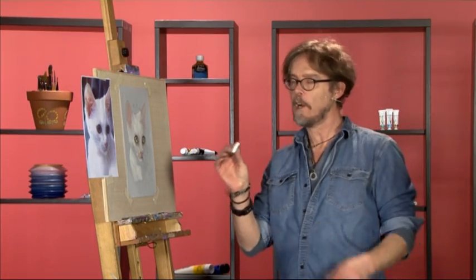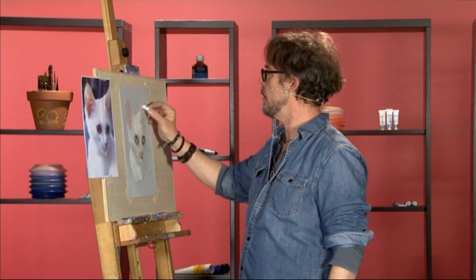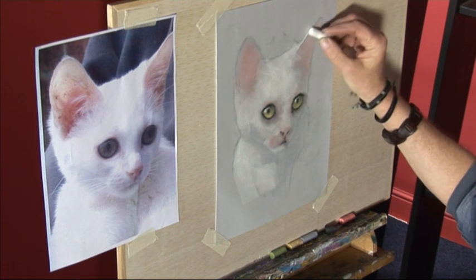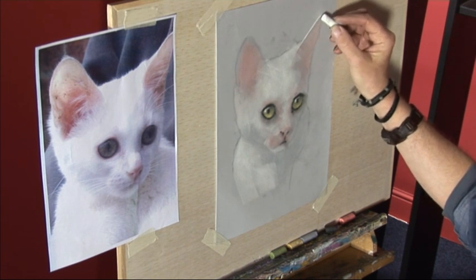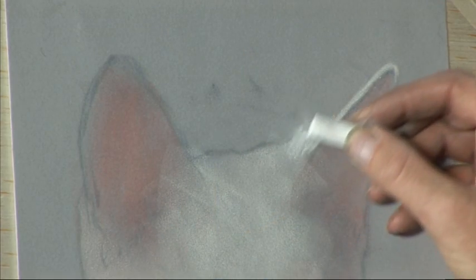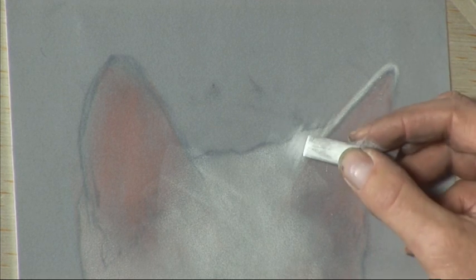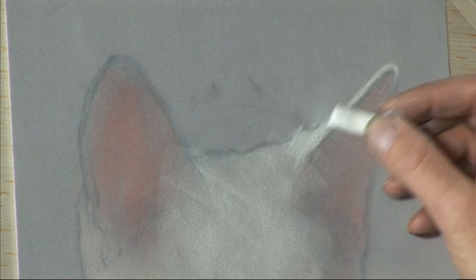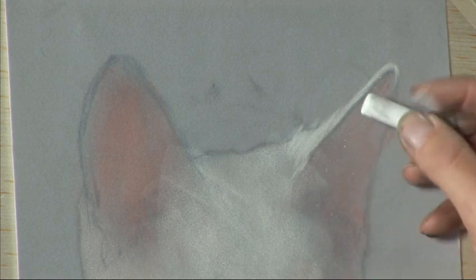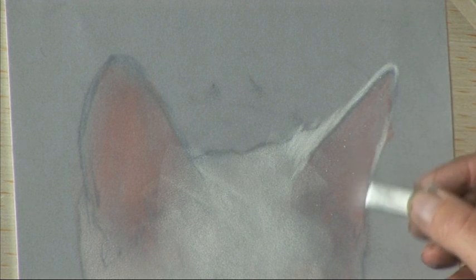For the final stage we're going to put on some key highlights and help to bring this portrait to life. We're going to use the soft white pastel again and starting around the ear we can see that the fur on that ear is being caught and highlighted by the sun so we need to establish that highlight. At the same time using the edge of the soft white pastel we can create a little bit of fur. We don't need too much — this is more a portrait of soft values, soft colours and key highlights. Fur texture doesn't really come into it too much.